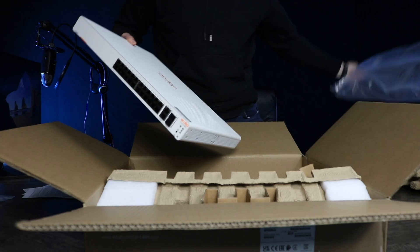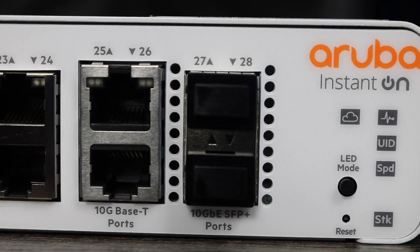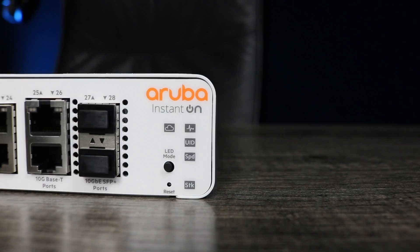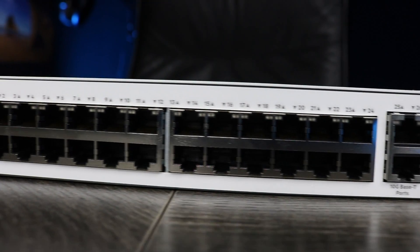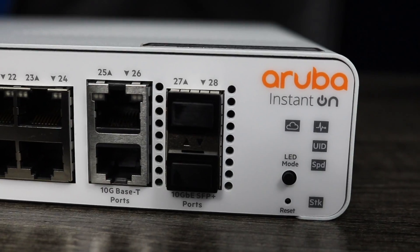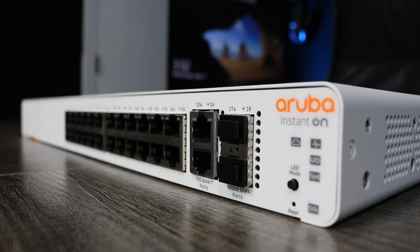The switch itself has 24 ethernet ports that can handle up to gigabit speeds. We also see two 10GBaseT ports, which look like normal RJ45 ethernet ports but allow for even faster speeds. And lastly, we'll find two SFP+ gigabit ports for extended functionality and compatibility.